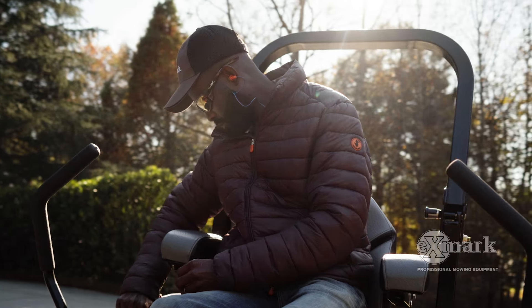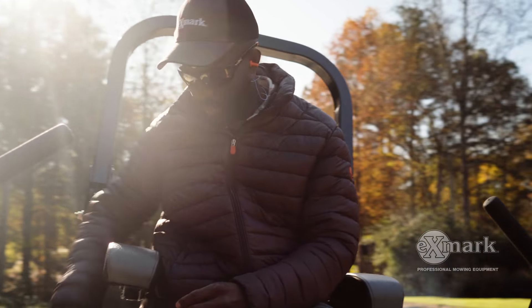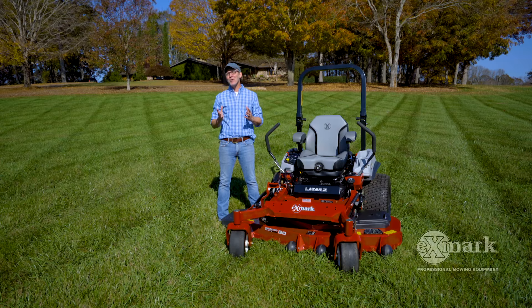Last year, Bass Pro and landscape expert Brian Latimer joined me to talk about lawn striping. So far, Mow Like a Pro has been viewed by thousands and thousands of people.